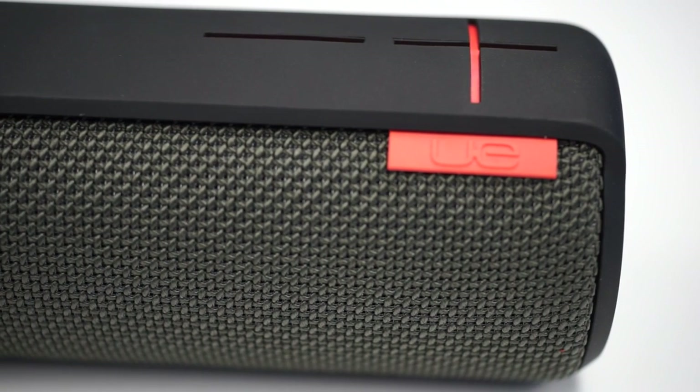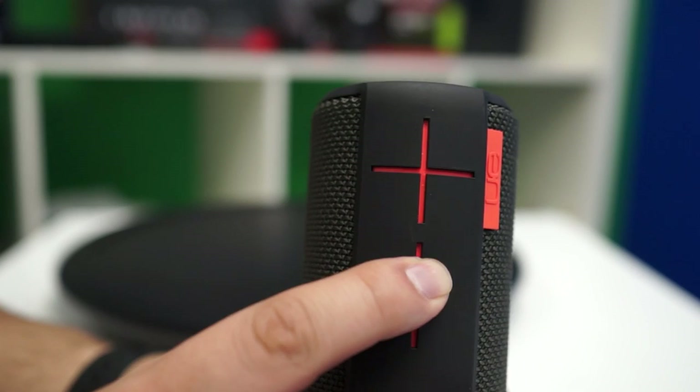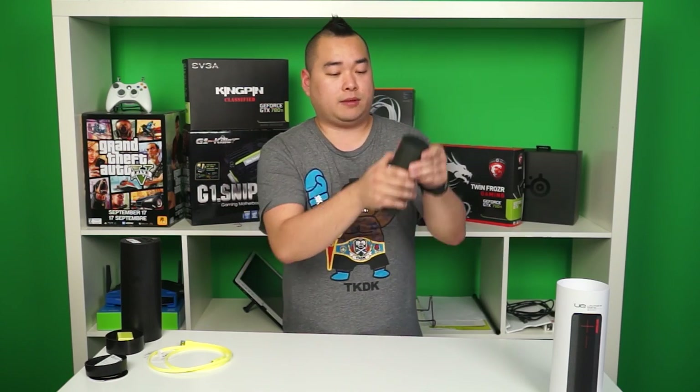The speaker grille is an acoustic skin with plasma coating for water and stain resistance, so if you're out by the pool you won't have to worry about it getting wet. On the side we have volume control. They are slightly hard to press, but I can see why they did that — so if you have this bounce around in your bag while you're playing music, you won't have to worry about it being bumped and having the volume levels change on you.